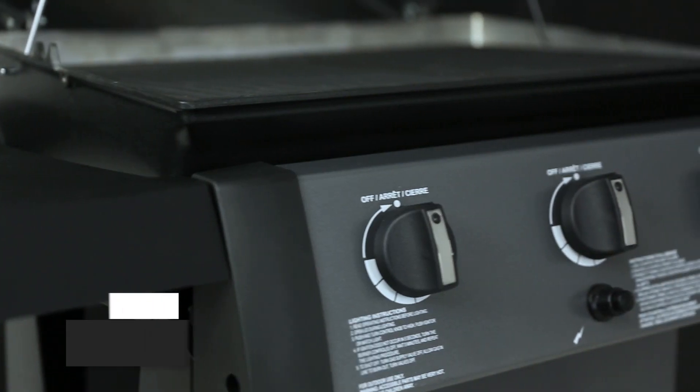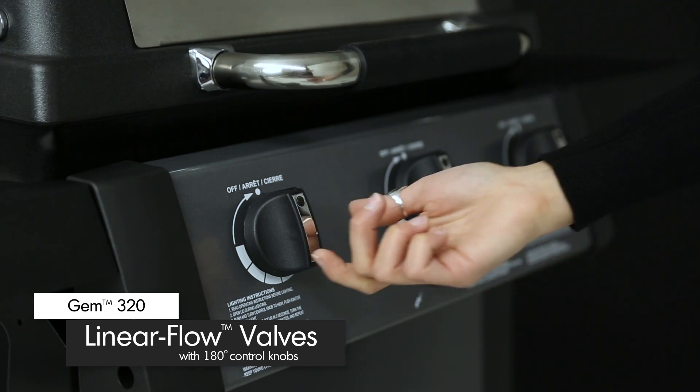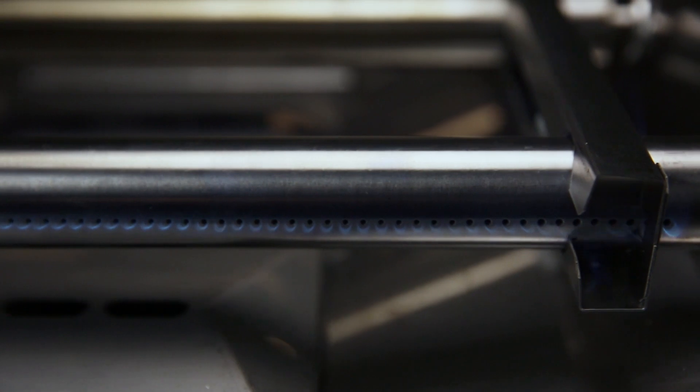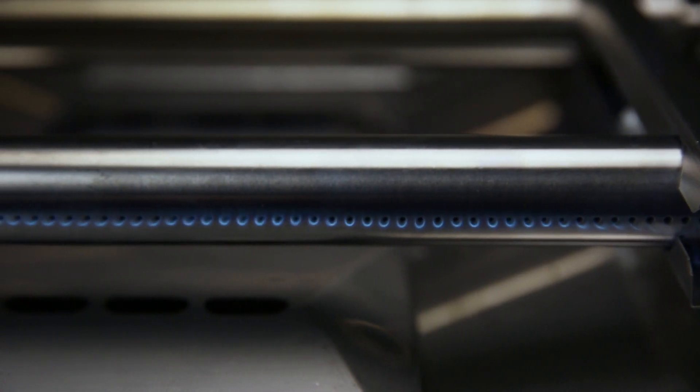Linear flow valves with 180-degree control give you infinite heat control, allowing you to set your grill to the perfect temperature for searing, roasting, or slow cooking.